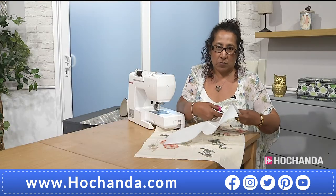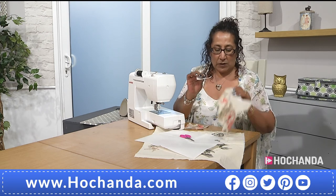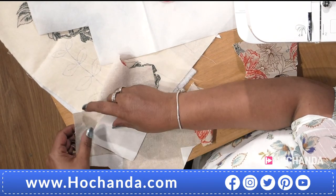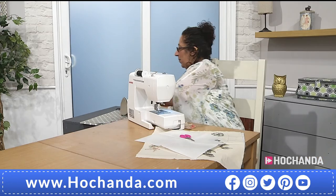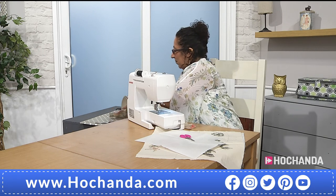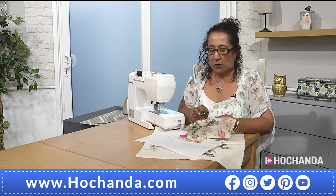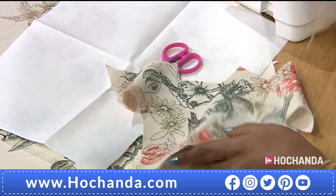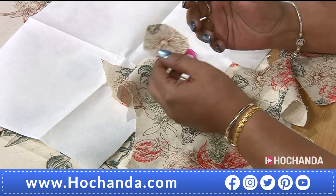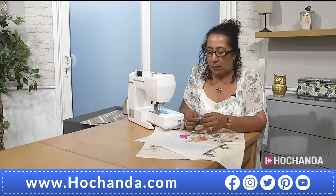Decide which part of the fabric you want to fussy cut. Cut enough Bonderweb out — you do not want to get this onto your iron as it is really awful to clean. Rough side goes onto the back of your picture. I'm just going to do this flower and give it a quick iron. What that does is it makes it stiff and easy to free motion on. Then you cut it out — fussy cut around it, it does not have to be neat.